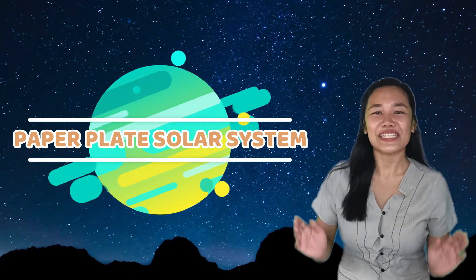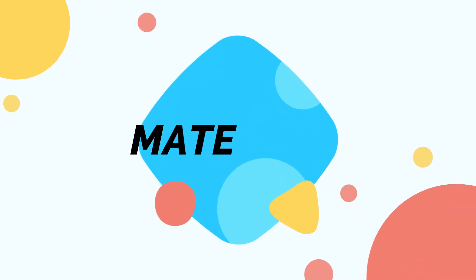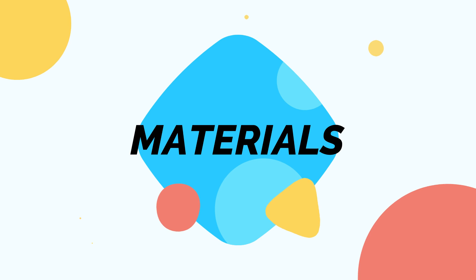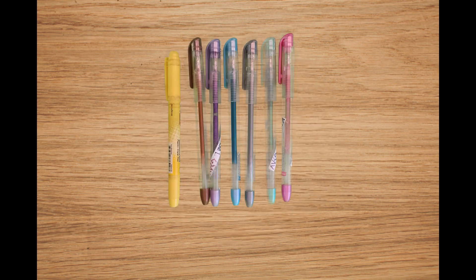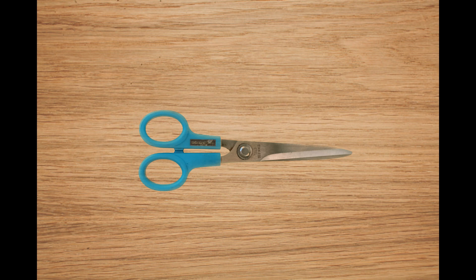Are you excited? Splendid! Now let's start. First, let's prepare the following materials that we're going to use in making the paper plate solar system. Here are the materials: a paper plate, colored pencils, a pencil, and a pair of scissors.